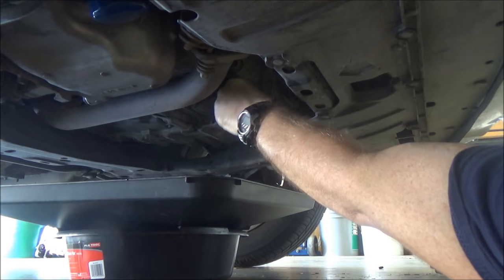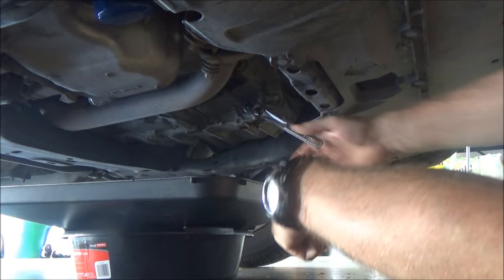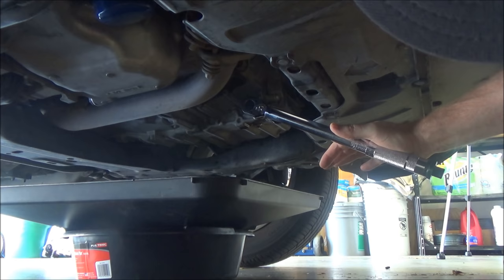Once it's down to a slow drip, with your clean bolt and your new washer go ahead and put it back in. With the standard ratchet get it snugged up, and then with the torque wrench we're gonna put it to 36 foot-pounds — probably won't be much more than what we snugged it up to.